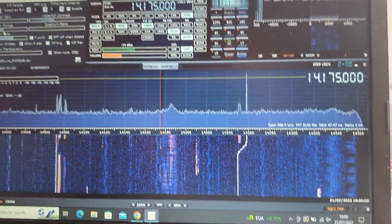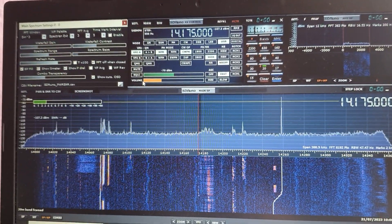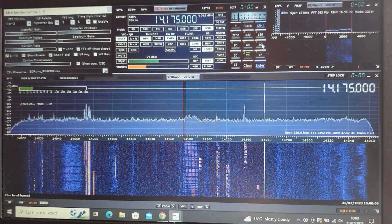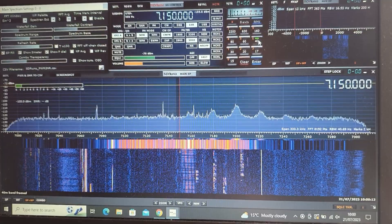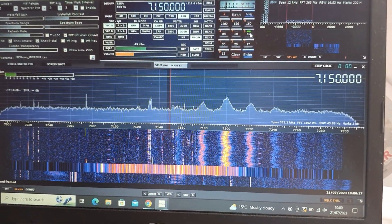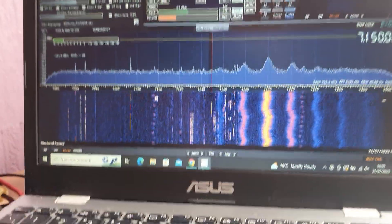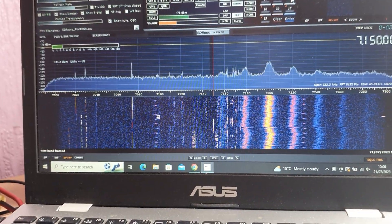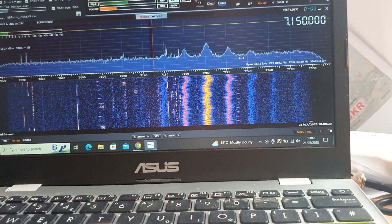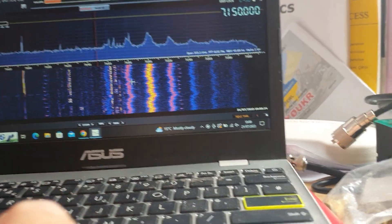So there you are - just thought I'd show you that. There are lots and lots of adjustments and customization you can make to it. Let's have a look at 40 meters, bearing in mind it's about 10 a.m.